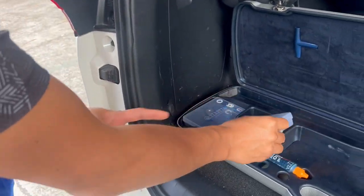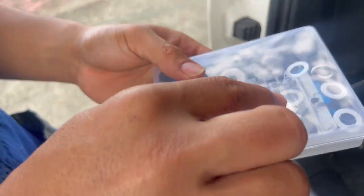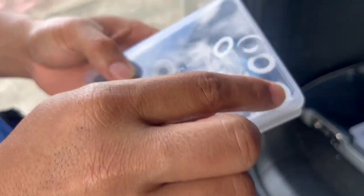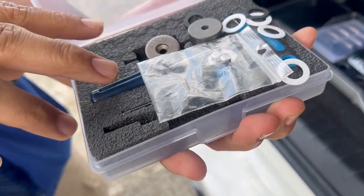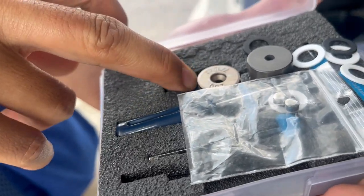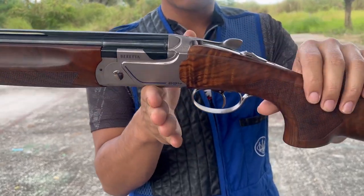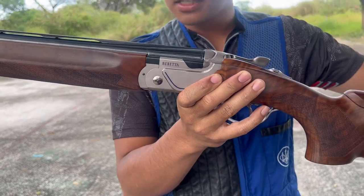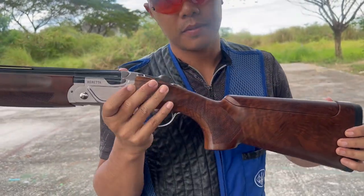So ito yung pantagal natin yung tube. And we have oil and tools. Ito yung pang spacer dun sa cheek. Meron siyang screw. And then yung mga weights niya sa likod — kasi kailangan ng weights para balance yung barrel. Ito yung gusto nila balance, ito yung gusto nila mas mabigat yung likod. Personal preference na.